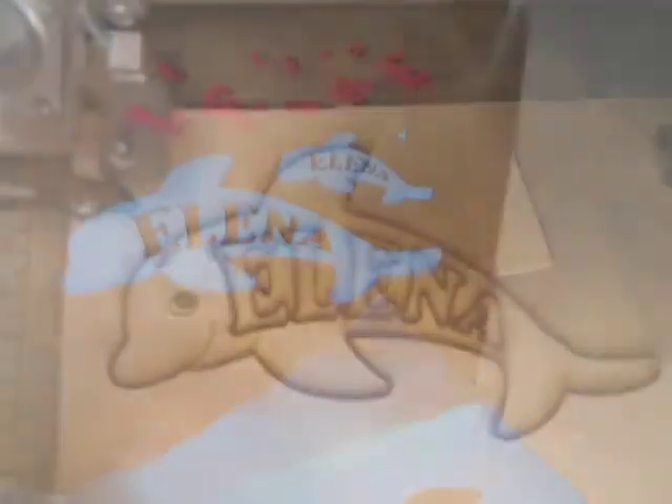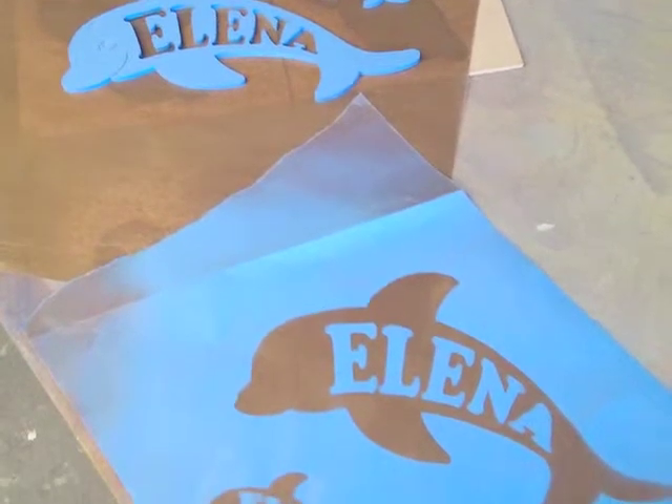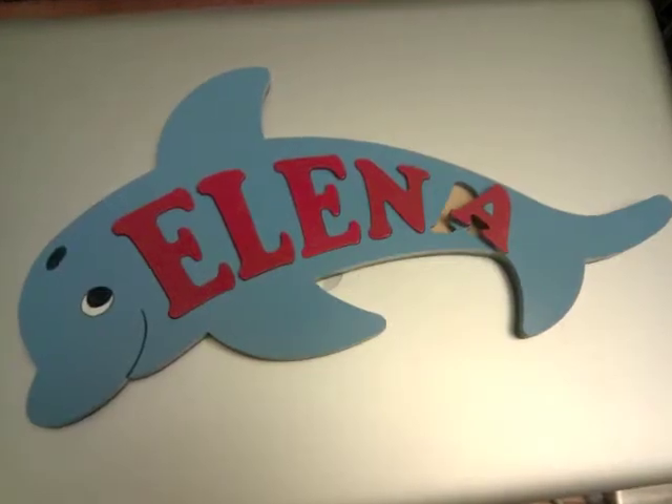All done, and then I painted it and put it all together and sent it out to you. I hope you're having a really fun birthday. I love you. Say hi to mom and dad. Bye.